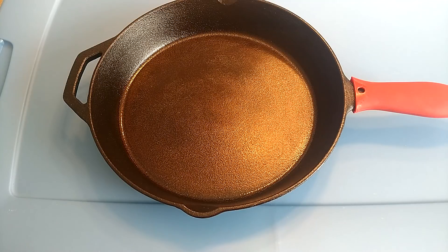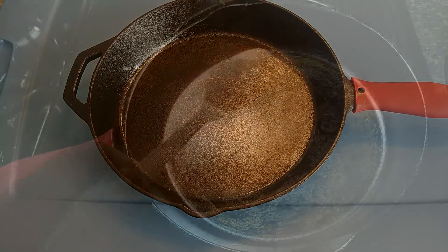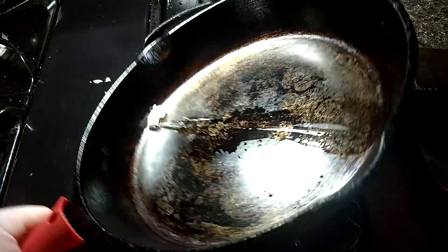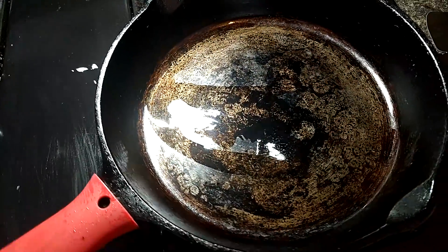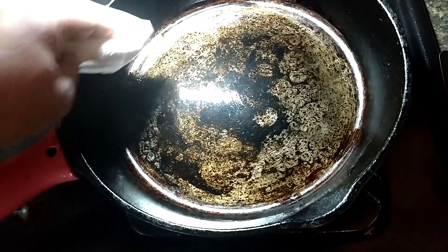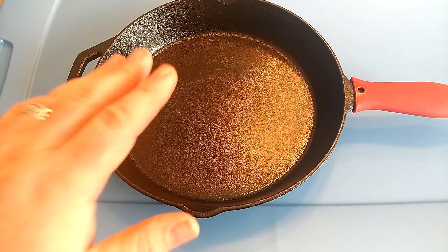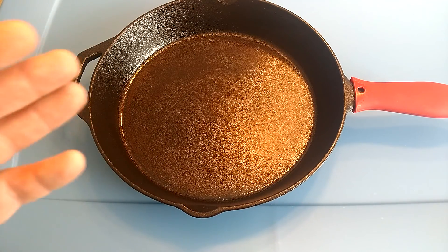So I re-seasoned it. My method is pretty simple — I only use Crisco. I preheat the pan until it's warm to the touch, spread the Crisco on, let it sit for a minute or two, then wipe it out with a paper towel so it looks just a little shiny with no pooling. I put it in the oven starting at 400°F, crank it up to 450°F after a couple of minutes, and leave it for one to two hours. It'll be a little smoky and unpleasant, but you'll get through it. After that, I take it out, let it cool in the oven, then repeat this process three to four times.